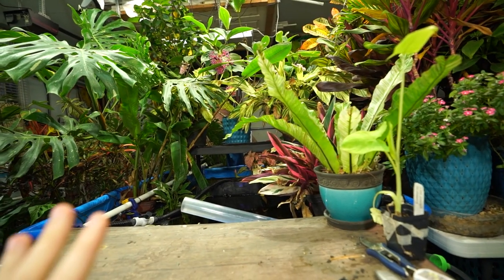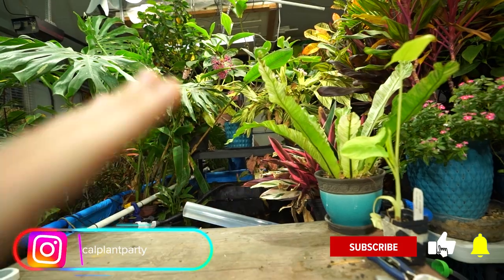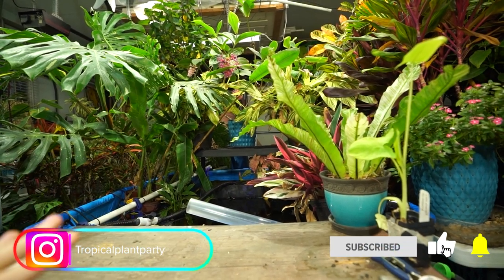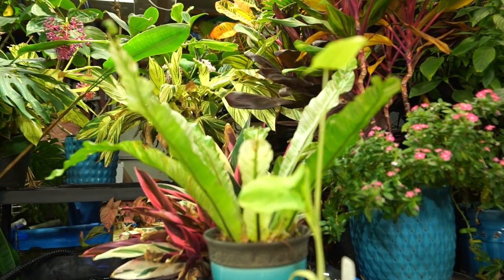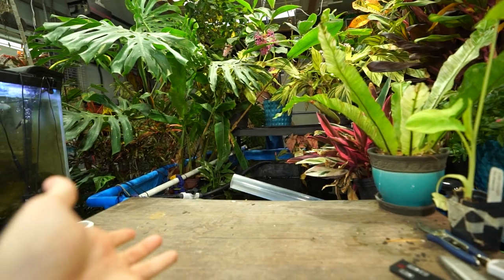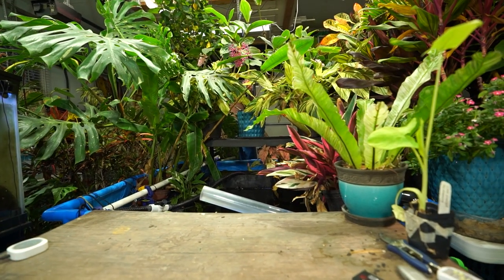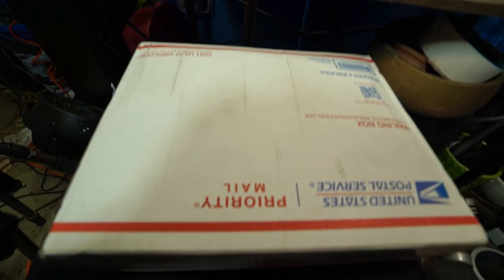I have an unboxing to do. Don't worry, I won't ramble on about this too long — we'll get to the plants quickly. I'd mentioned in my prior video that I was getting in a lot of plants over the next few weeks. I was going to wait to release those videos, but I had some stuff come up and didn't really have time to vlog this week, so I figured let me just go ahead and open some up.